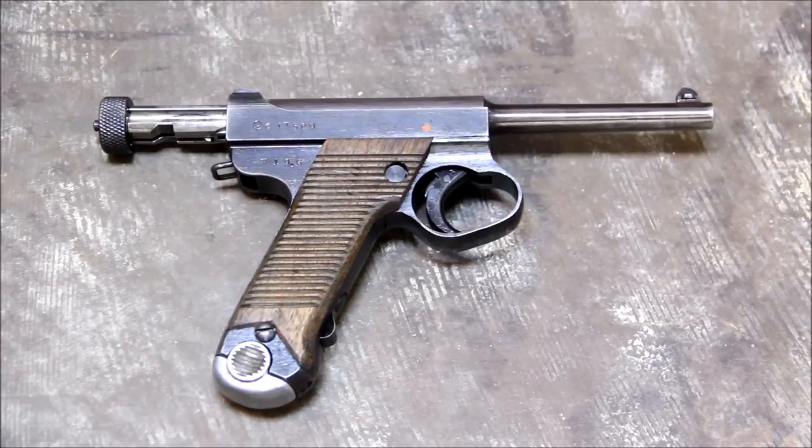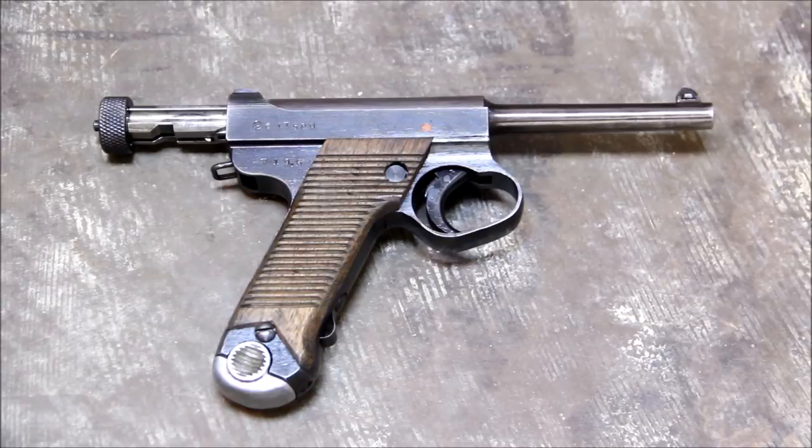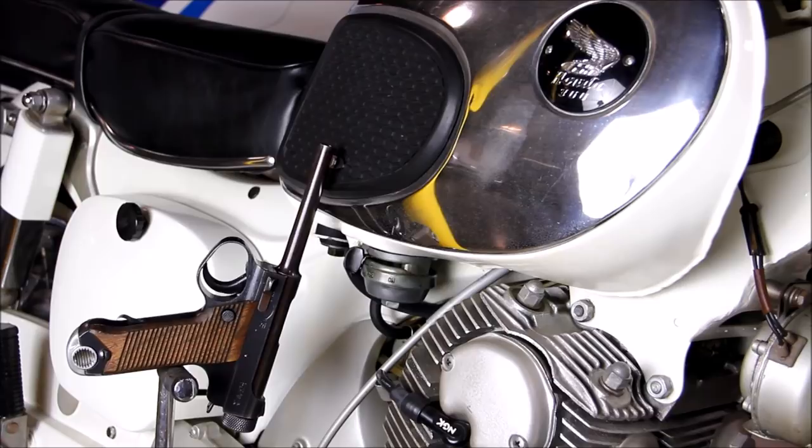The Type 14 is a product of the land of the rising sun, but I won't place as much faith in it as I do the old Honda Dream. Alright, so here we are at the range with the Type 14. Let's see how she shoots.